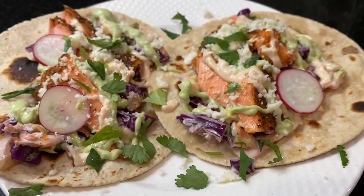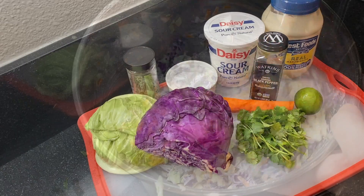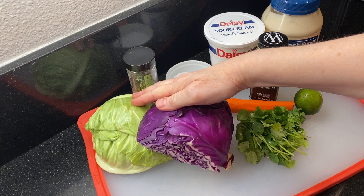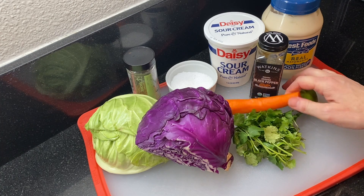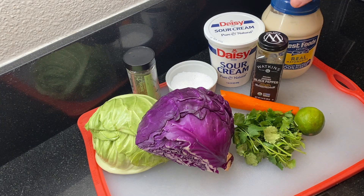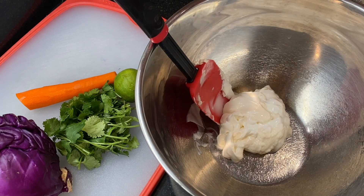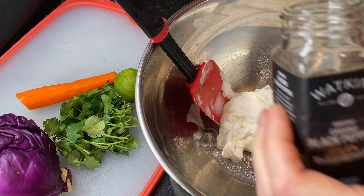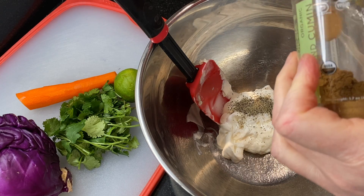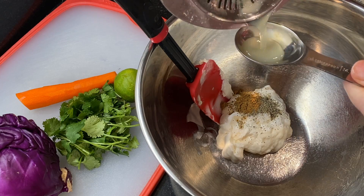To start, we're going to make a quick fish taco slaw so we can get it into the fridge to chill. You'll need cabbage — I'm using purple and green — about a quarter cup of cilantro leaves, a carrot, a lime, mayo, sour cream, cumin, and salt and pepper. Measure out a quarter cup of mayo and a quarter cup of sour cream, add a half teaspoon of kosher salt, a quarter teaspoon of ground black pepper, a quarter teaspoon of ground cumin, and juice the lime and add a tablespoon of fresh lime juice.